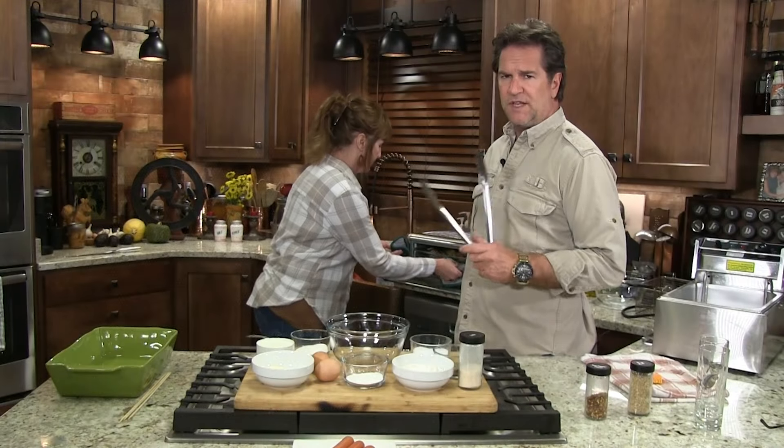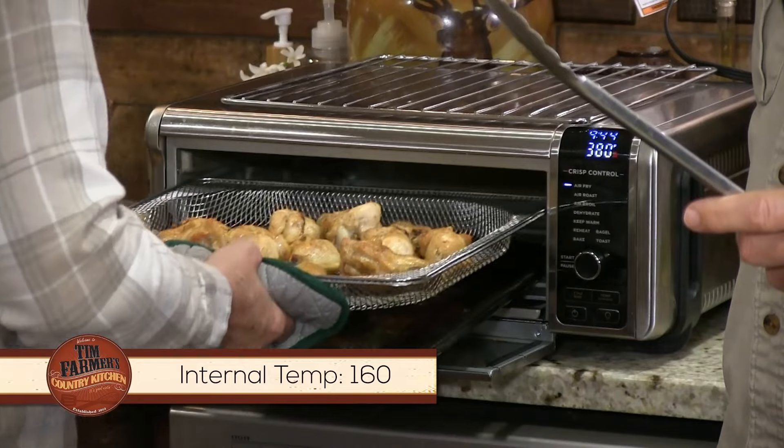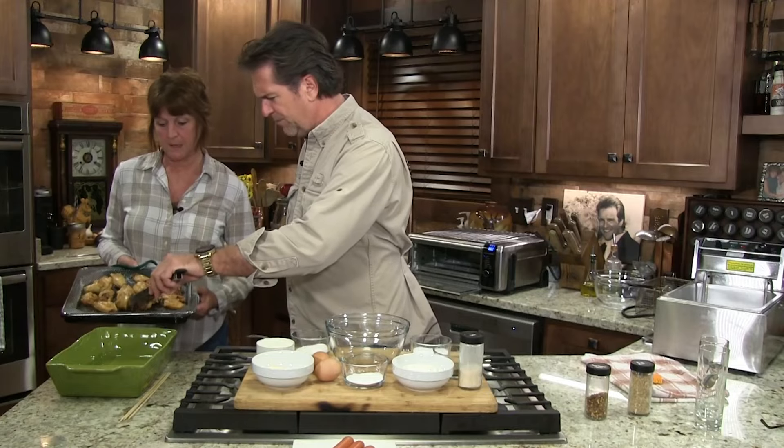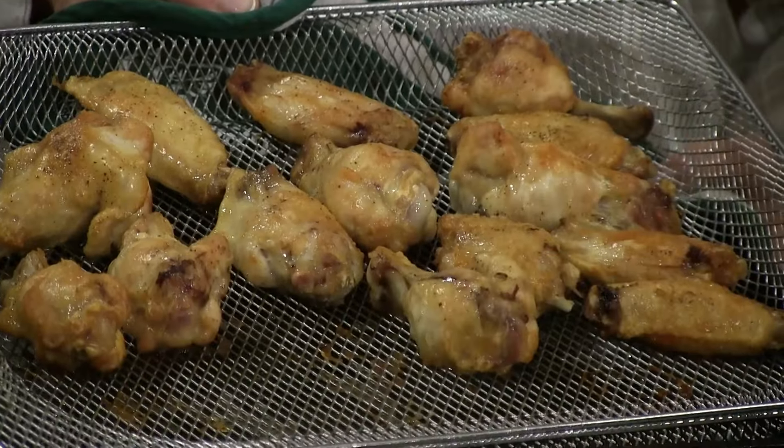The wings look beautiful. I took the biggest, thickest one out and it came right in at 170 — a little bit over, but it's perfect. Just look at the golden brown beauty. Those are beautiful.